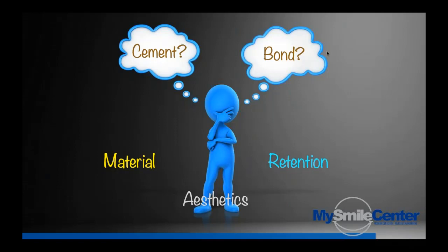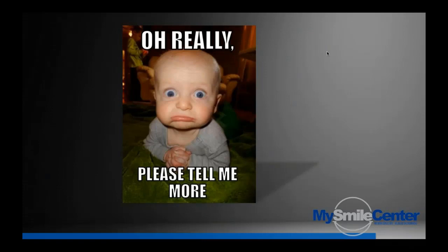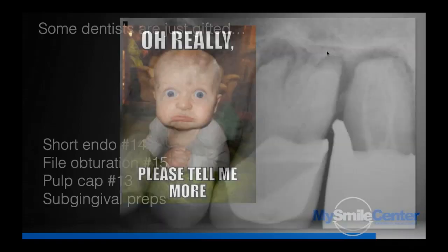Generally speaking, when we choose a cement, we choose it according to three things: number one, what material are we using; number two, what kind of aesthetics do we need — will it influence the color of my restoration; and number three, the retention. For lithium disilicate, at the very minimum, use a self-adhesive dual-cure resin cement. For the two types of zirconia, you can use almost anything you want. We use TheraSim for all of those products.